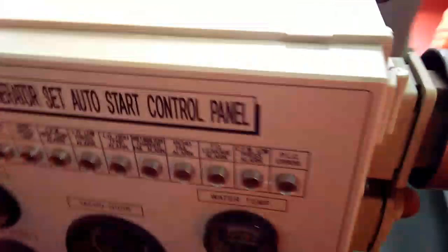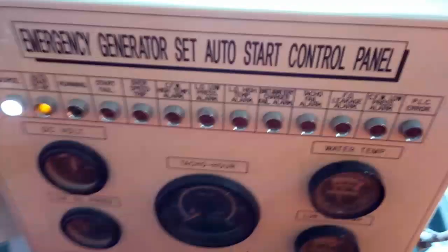You can see all the alarms on the panel. Here there will be one tachometer, one high temperature alarm for cooling water, high temperature for lube oil, and some other alarm controls will be there.